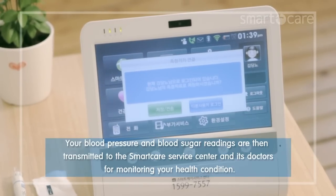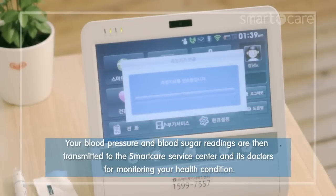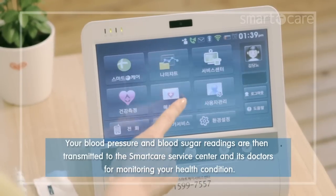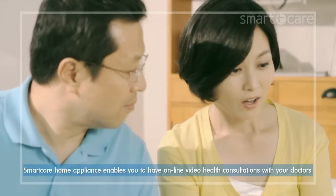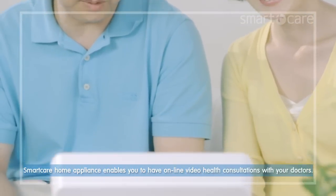Your blood pressure and blood sugar readings are then transmitted to the smart care service center and doctors for monitoring your health condition. Smart care home appliance enables you to have online video health consultations with your doctors.